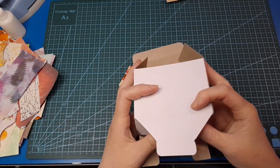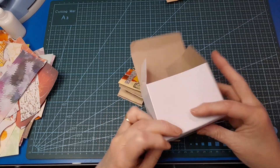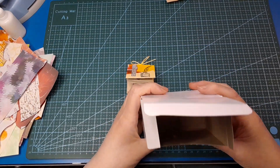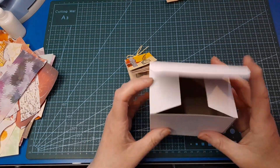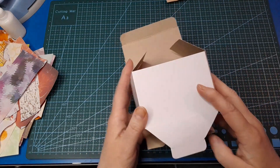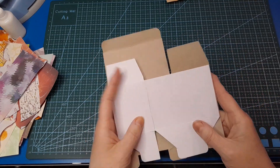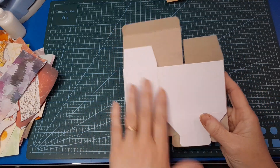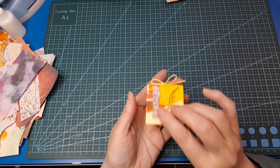Just to give you an idea of the size — that's the bottom there and then the top. They're just cute little boxes, white on the outside and plain brown on the inside. But if you've got something patterned it's absolutely fine, because we're going to be collaging it.